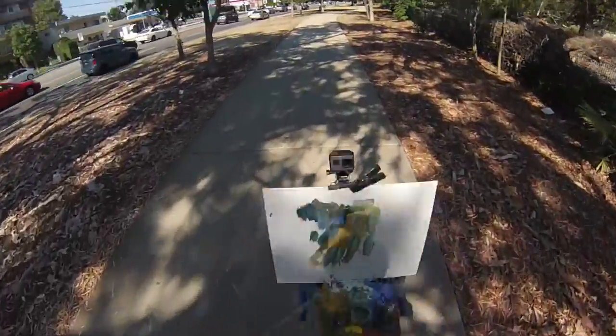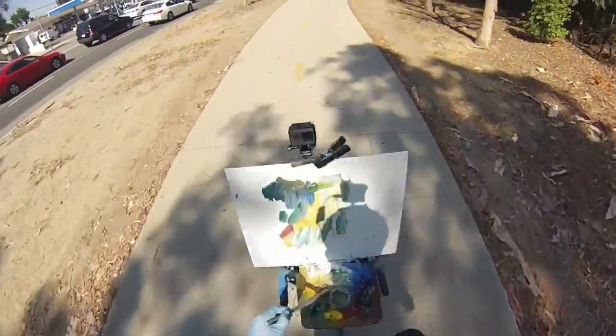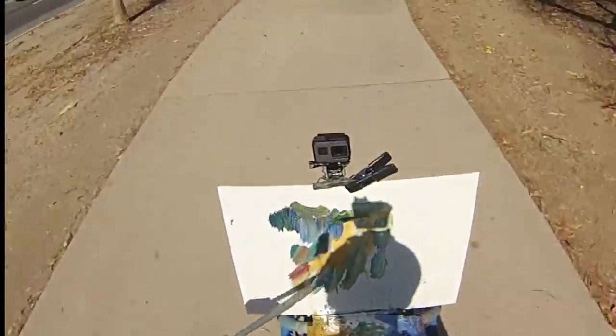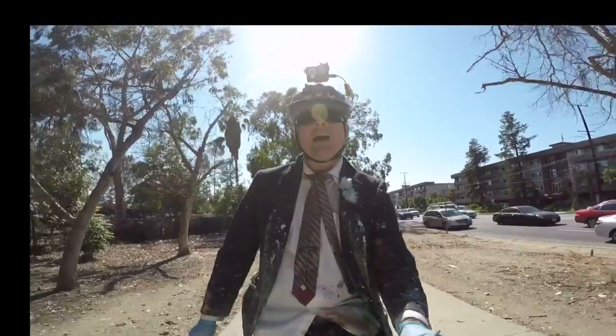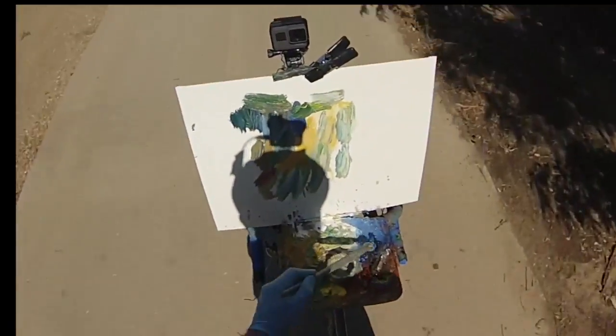Right now the brush feels a little stiff - a kind of stiff brush. That happens sometimes when you don't clean your brushes too well; they get a little stiff on you. I generally don't worry about it so much because I paint all the time, but if you take a few days off, you pay for it.